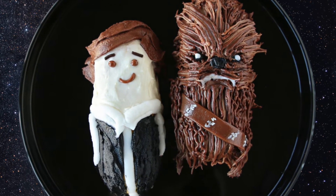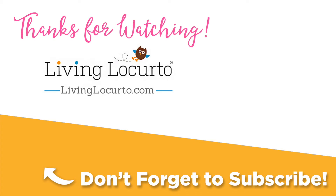Thanks for watching and I hope you subscribe for more fun food ideas. Leave a comment below and let me know what you think. Don't forget to subscribe to Living Locurto and be sure to check out these other great videos to help you live a fun creative life. We'll see you next time. Bye!